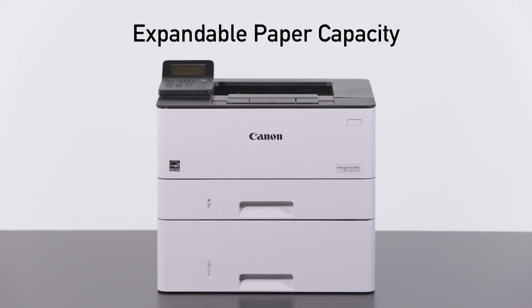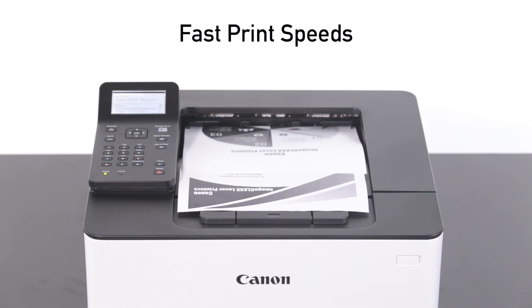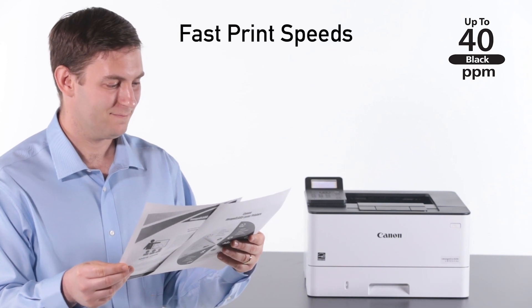Expandable paper capacity allows for up to 900 sheets, limiting interruptions to keep up with your business needs. With brisk speeds of up to 40 pages per minute, you'll spend less time waiting for important documents to print.